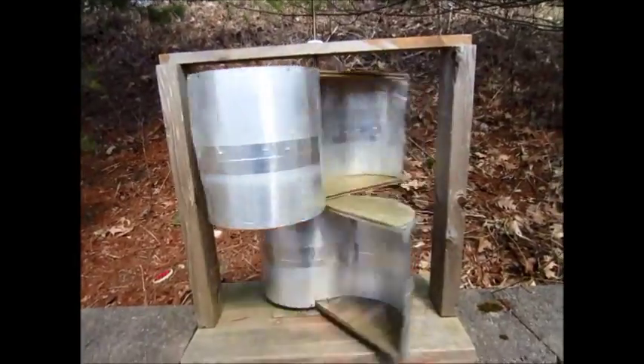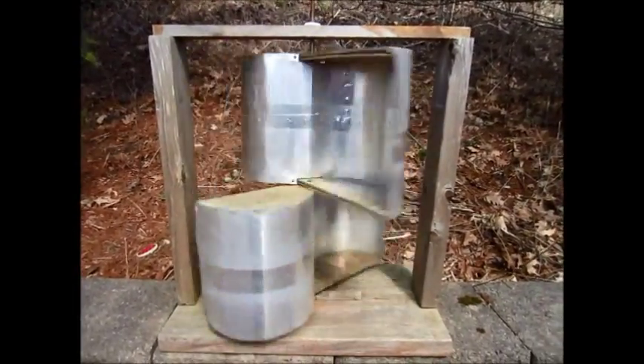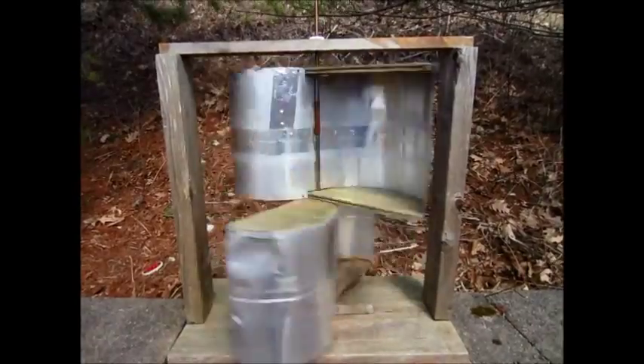Hello, this is MakerJ101 and here's a little wind turbine I made. I made this probably when I was about 12 — that would have been 2007.